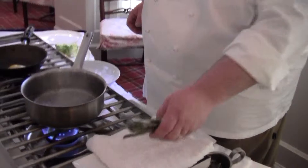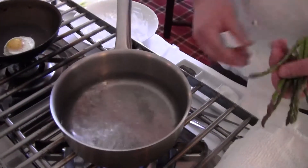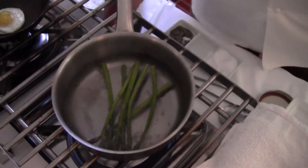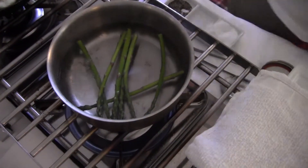First off, I really like to get these pretty, little, small, tender asparagus. And I'm going to drop them right into some salted boiling water, just like that — real simple — and let those gently poach for a little bit until they are cooked through.